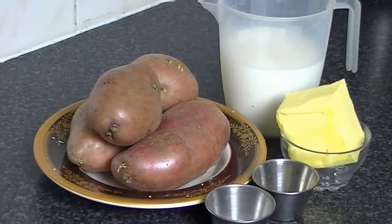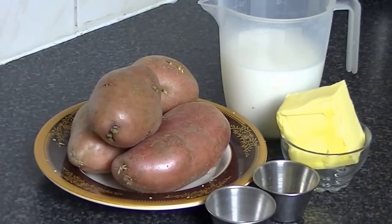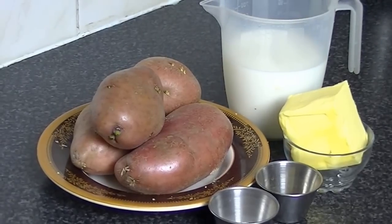But today I am going to make mashed potatoes. You can eat many things as a side dish. So let's show you how to make it.